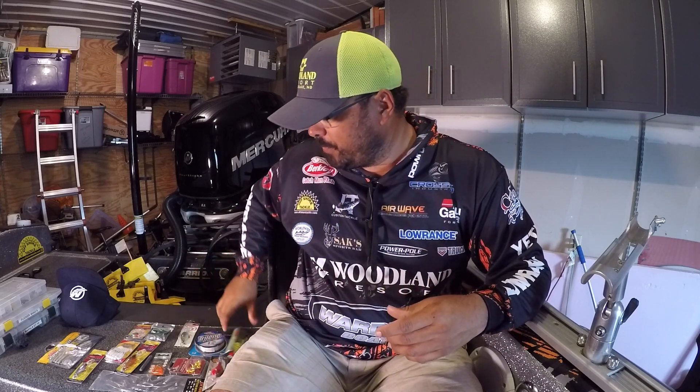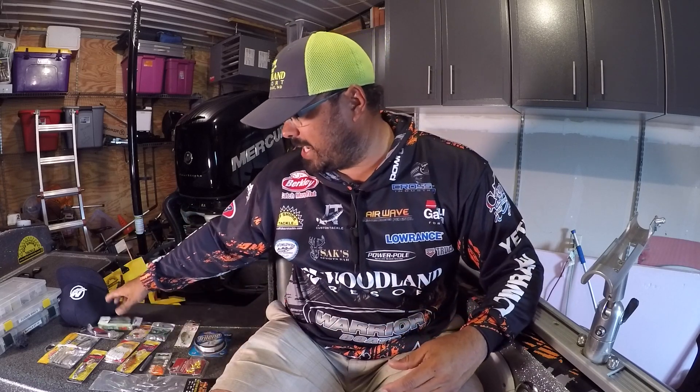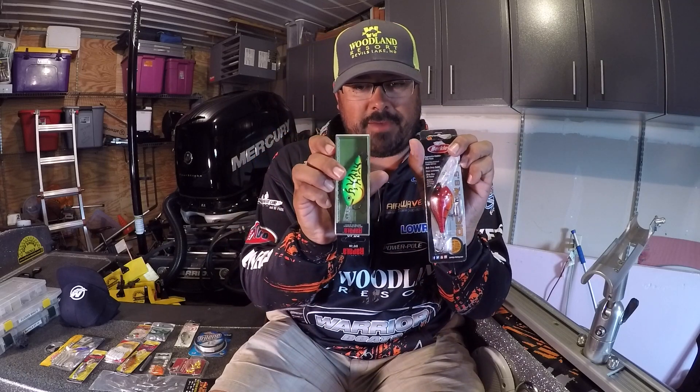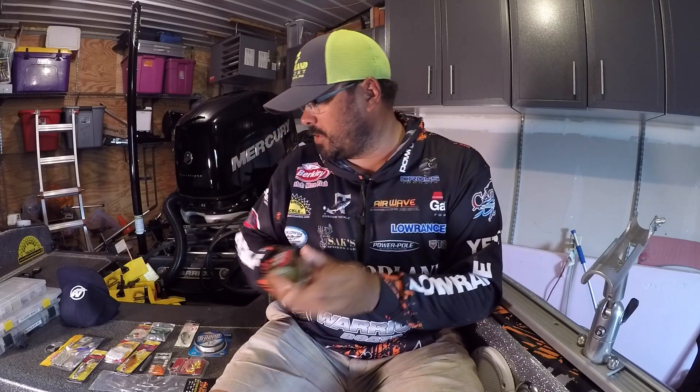Both of those — the Berkeley Digger and the Rapala DT-10 — are going in the giveaway.